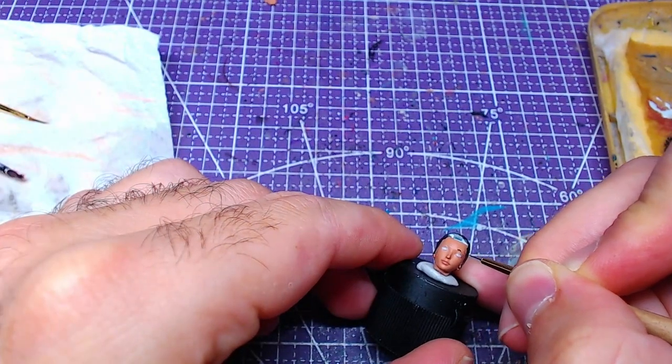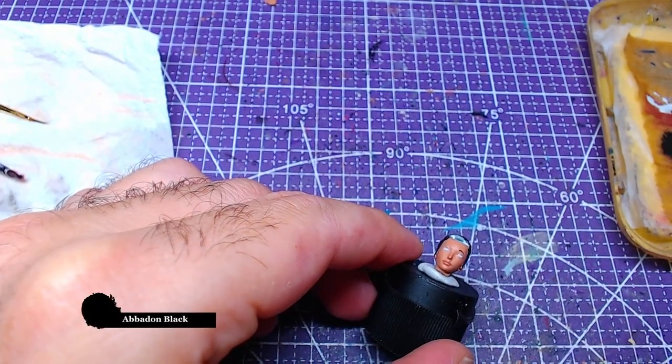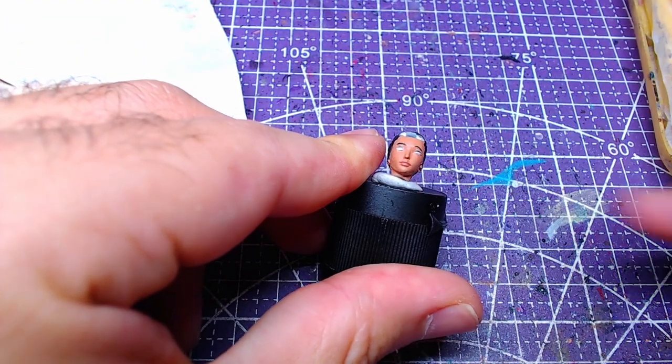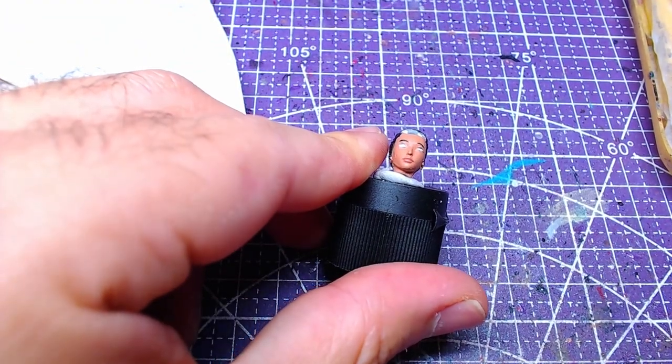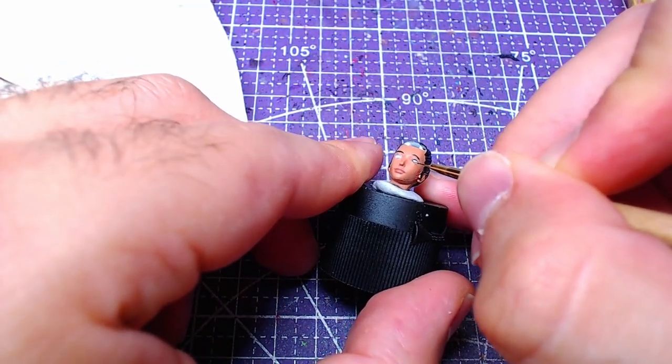For the eyebrows and eyelashes, we will use Abaddon Black. As both areas are really small, especially if you printed the model in a smaller scale, mistakes can happen. Fix with the respective color of the area you made the mistake on as soon as possible.